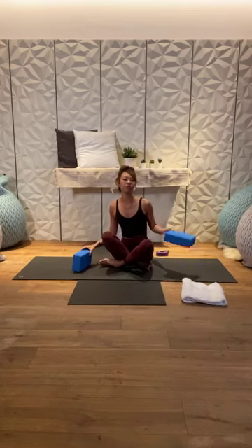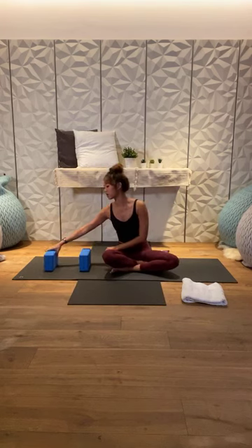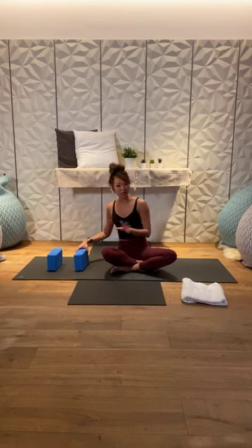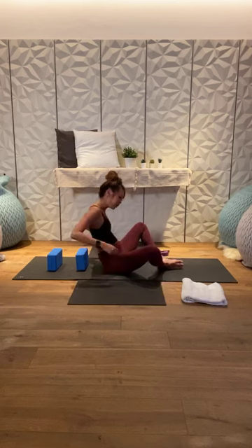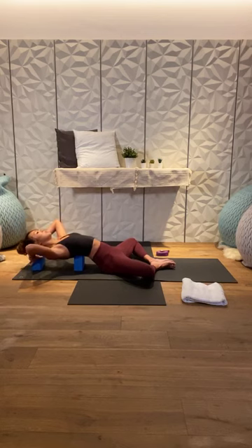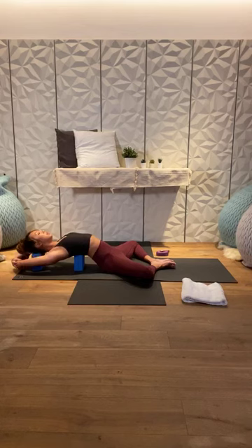Let's begin the practice on our back. If you have your blocks, set them up: the first block goes right below your shoulder blades and the second block goes right behind your head. You can turn your blocks to level three for more opening, or level two works perfectly fine. Bring the soles of your feet together. You can have your hands by your side, or take your arms above your head and grab opposite elbows, allowing them to fall towards the mat.